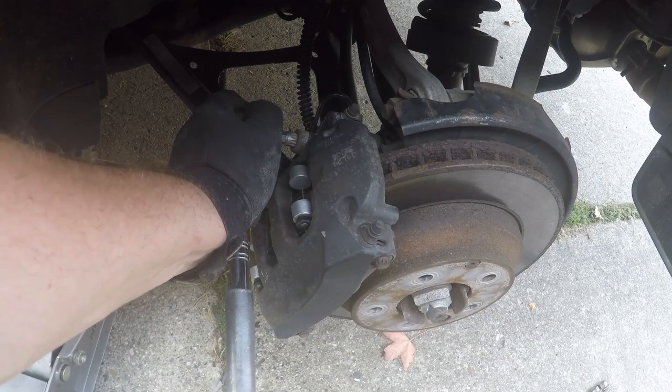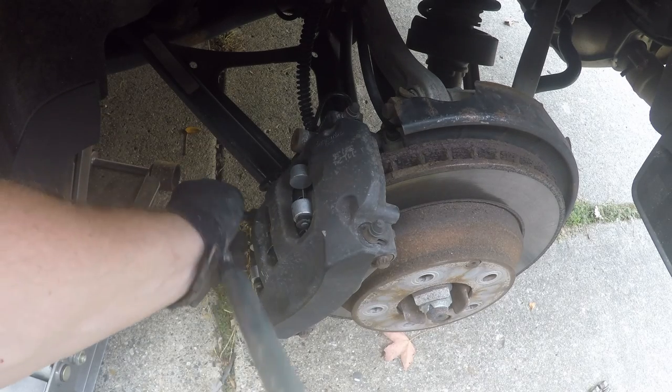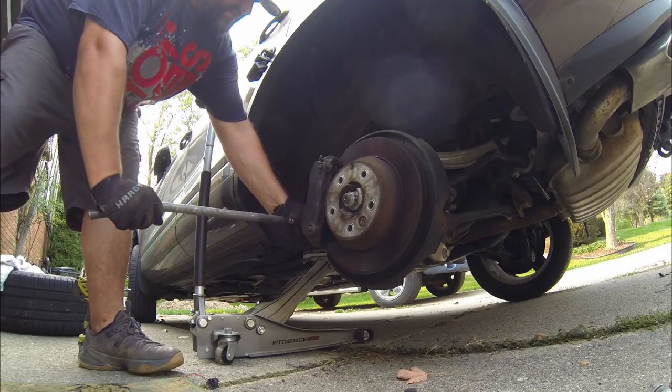In the last step, just tighten the bolts — you don't want the caliper going flying when you're doing 70. This is how you do rear brakes on a Volkswagen Touareg or Porsche Cayenne, because that's basically a Porsche.